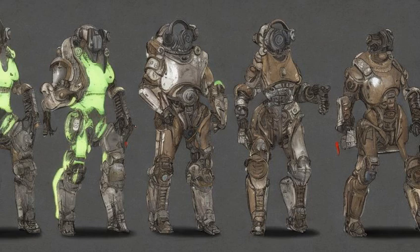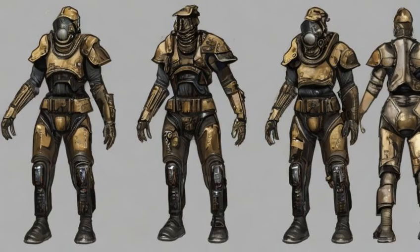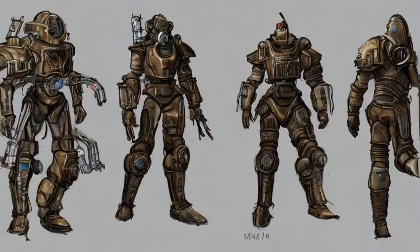Muffled: adhesive x6, cloth x5, rubber x700. Weight 194, value 454. Reduces detection from moving. Muffled: plus 7 armor. Requires Armorer 2. Custom Fitted: adhesive x5, sprinting takes less AP. Custom Fit: plus 0.2 weight, plus 10 armor. Requires Armorer 3.